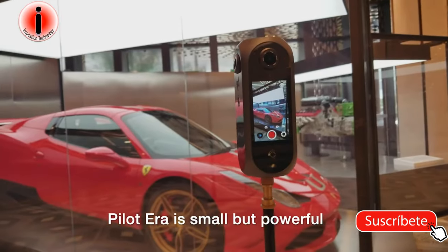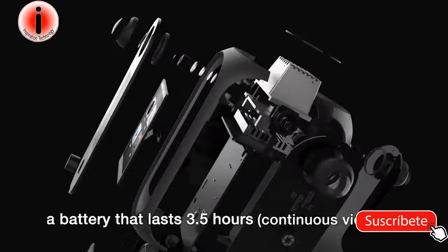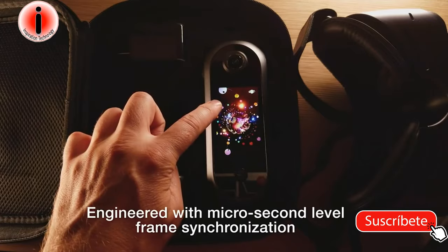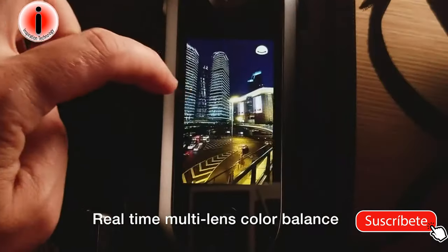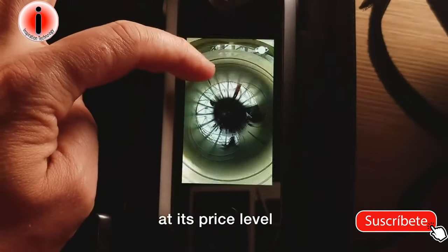Pilot Era is small but powerful. We've managed to fit a powerful processor, a battery that lasts 3.5 hours, and 512 gigs of internal storage into a camera smaller than a can of beer. Engineered with microsecond-level frame synchronization, real-time multi-lens color balance and HDR photo capture, the camera creates incomparable image quality at its price level.